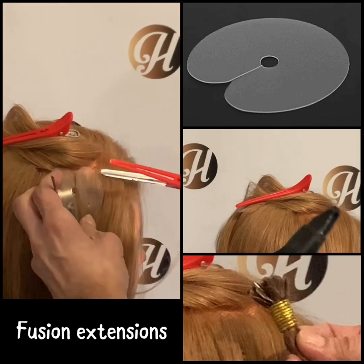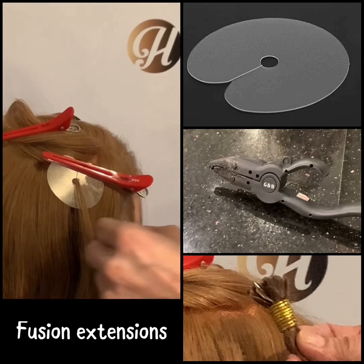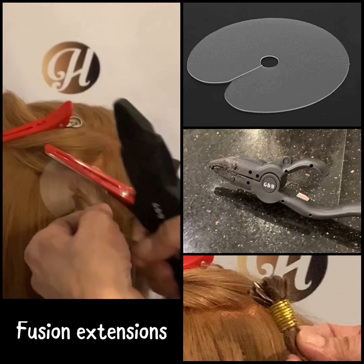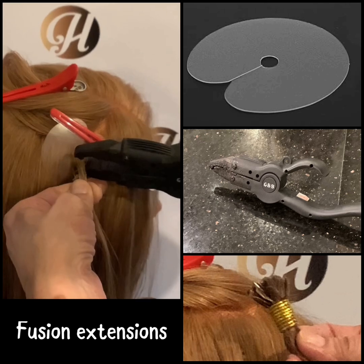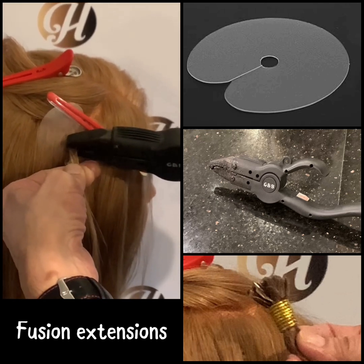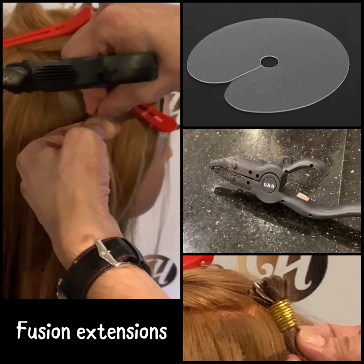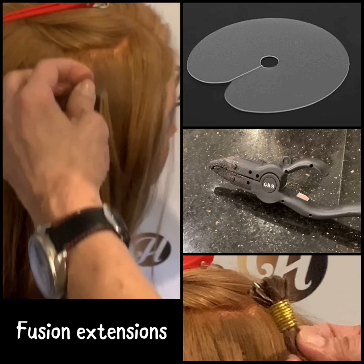This video is on fusion extensions. Fusion extensions using keratin tips, also known as K-tips, are a long-lasting method that bonds individual extension strands to the client's natural hair using a keratin-based adhesive. Each K-tip is pre-tipped with a small amount of keratin, which is melted and fused to the hair using a fusion heat tool, also known as a hot extension iron.